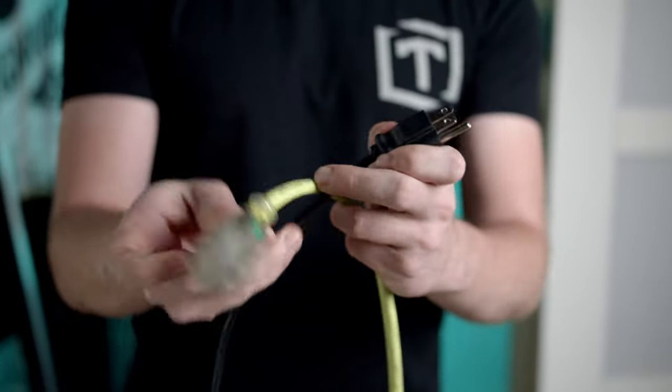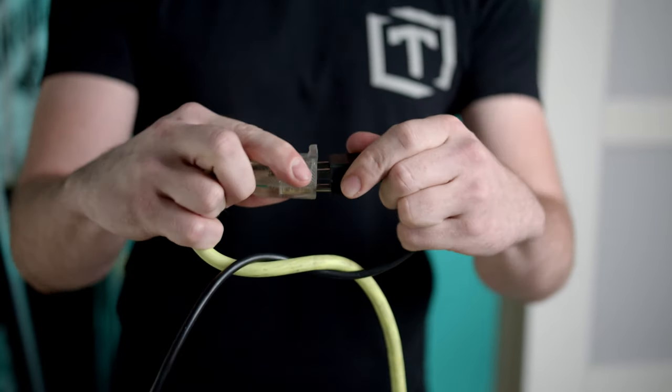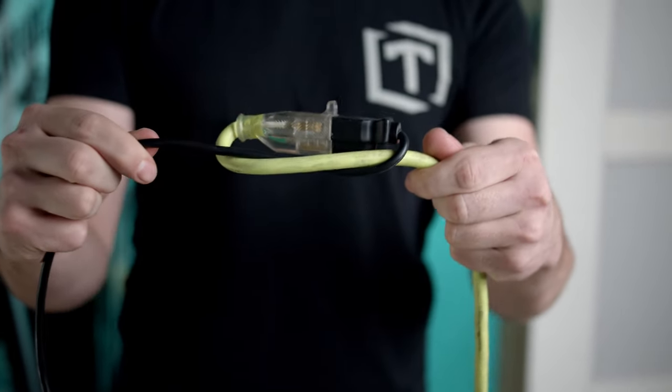First up, lock your cables together with a simple knot. All you have to do is make an X, twist them together like this, then plug them in. Now, when they tighten, the knot actually gets tighter too, so no funny business on set. Nobody's yanking your cables.